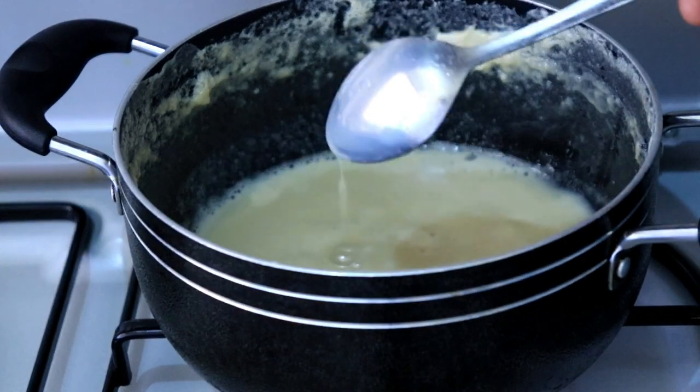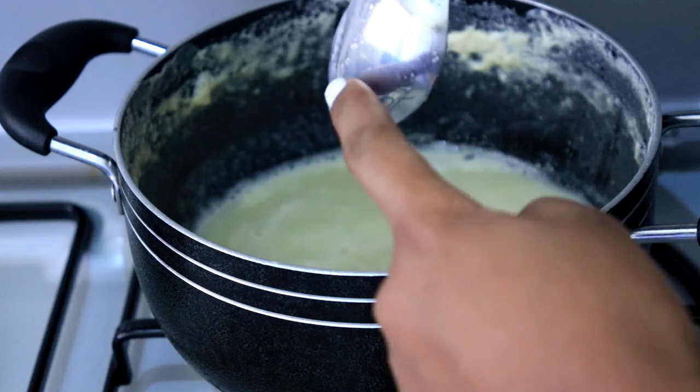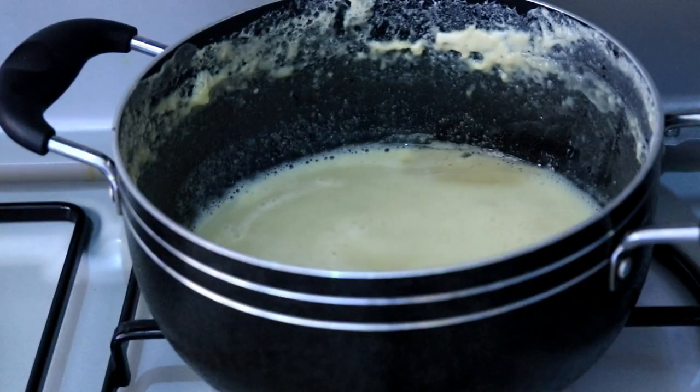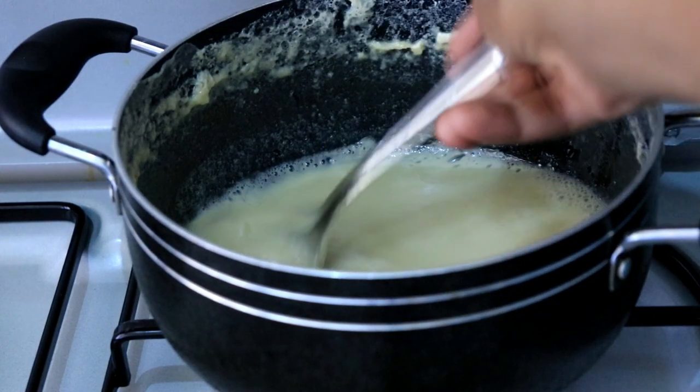So now we're almost done. I'm just going to mix it and see how it looks. To know it's ready, the milk has to reduce halfway or even more than halfway from the amount you started with — so that's one of the indicators.